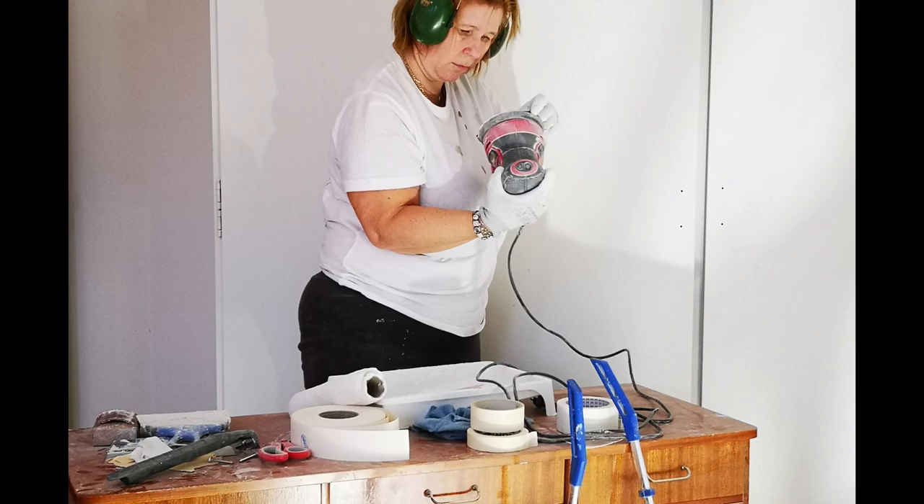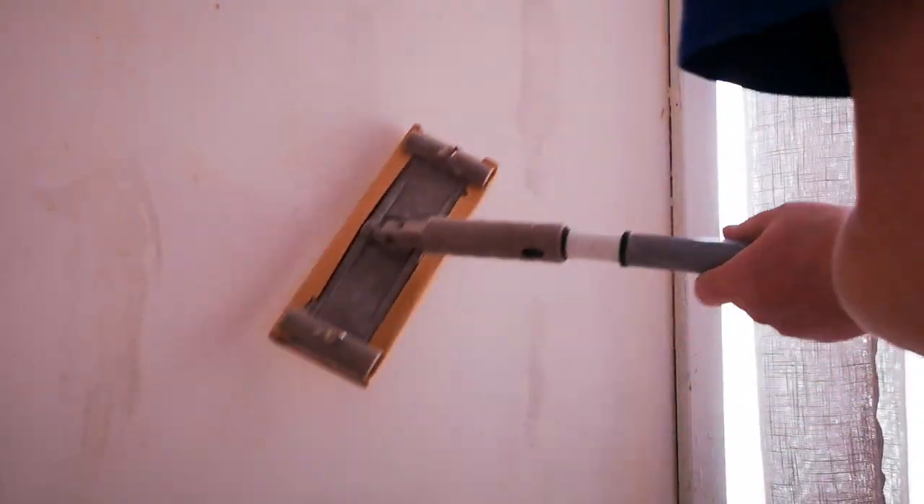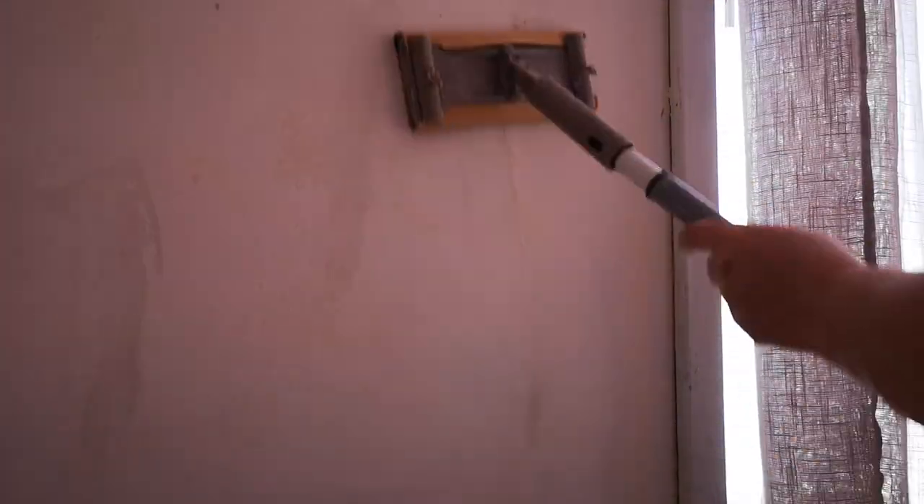We tried a small sanding machine, but we bought a wall and ceiling sander — it was much easier to get a good finish with that. On the third layer we just filled the spots in, and it was better to use a flat sanding block on a broomstick. I don't know the English term, sorry.